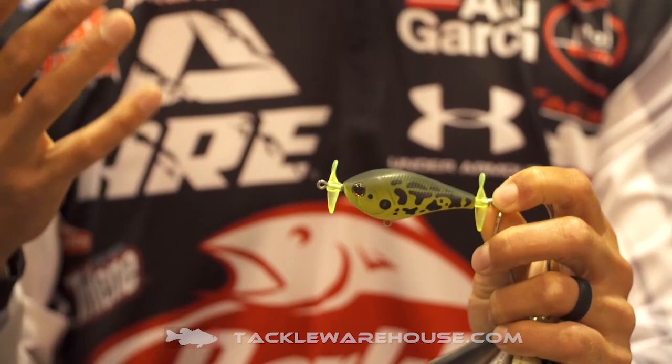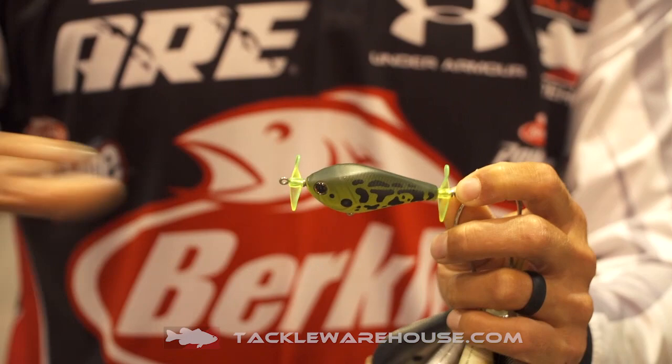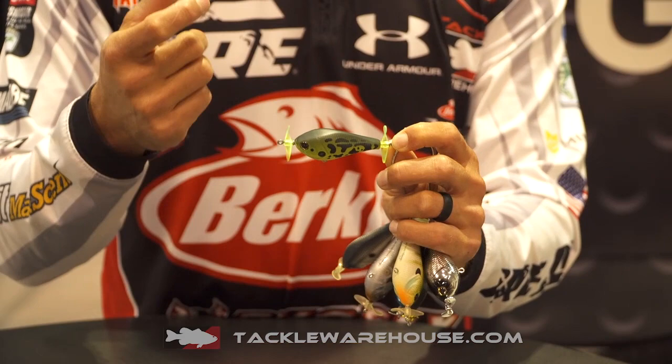Again, with all of our topwaters, they're tail-weighted, so they cast great. This bait, as well as the Spin Rocket, has the plastic blades on it, so you can see how freely they spin right there. Just super smooth, and it's gonna be that same way in the water.